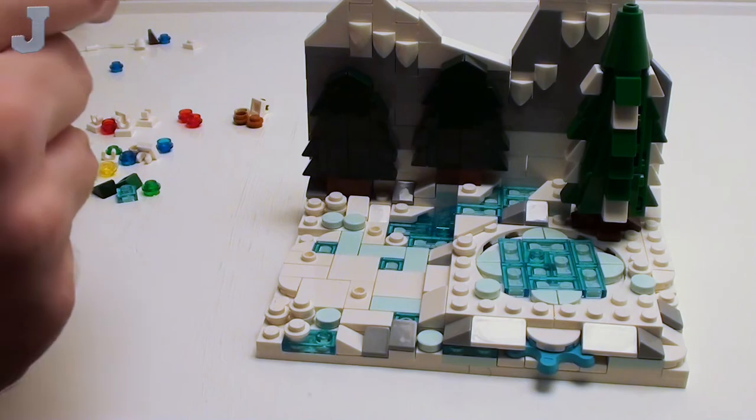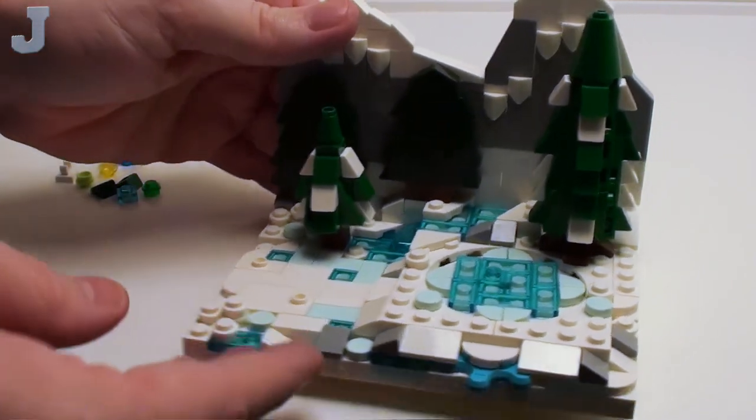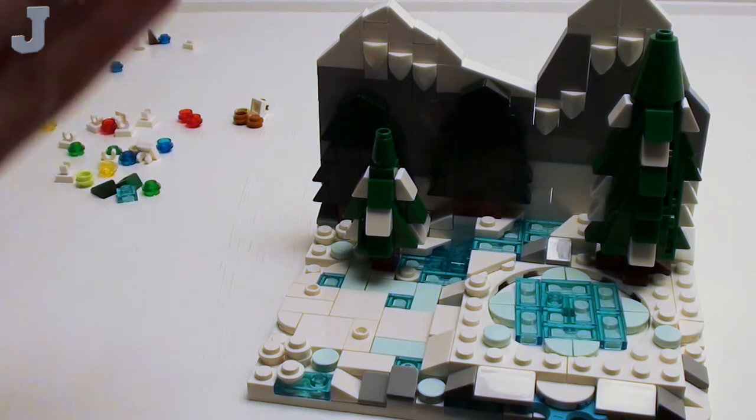This one goes on the jumper plate. So now it looks like we have a background here. I think this back piece with these stationary trees is just meant to be way off in the distance.